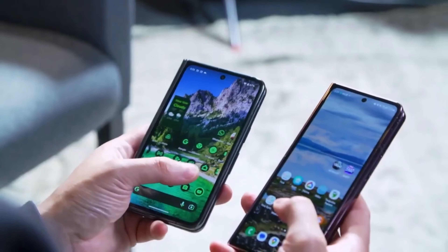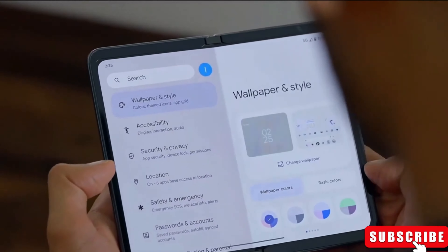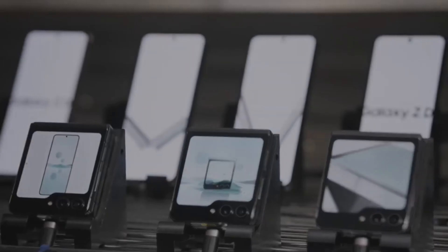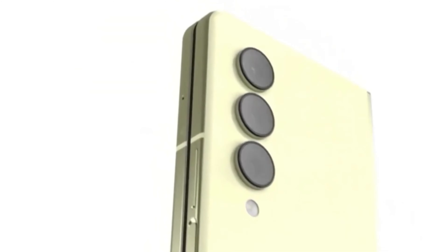People are also talking about the phone being thinner than before. A new battery certified for the Galaxy Z Fold 6 was recently revealed. It looks similar to previous models, which is good news for repairability. There's even talk of using two batteries in the phone.